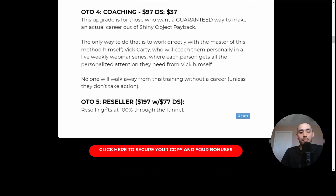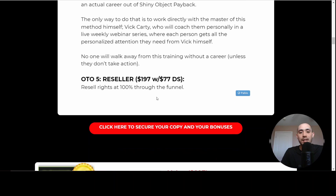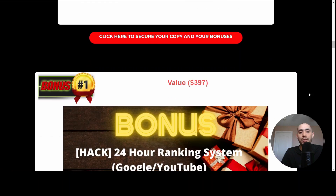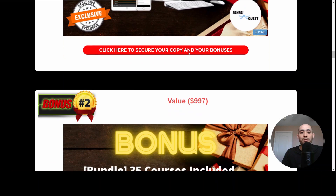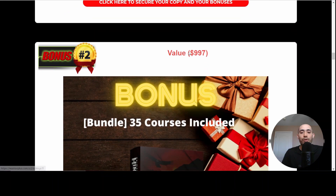OTO number five is reseller rights — you can resell this entire funnel as your own. Now let's take a look at my bonus package. Bonus number one is the 24-Hour Ranking System — this is exactly what I do whenever I promote affiliate offers, and this is how I'm able to generate commissions with free traffic. This is completely outside of Vic's system, but it has worked really well for me.